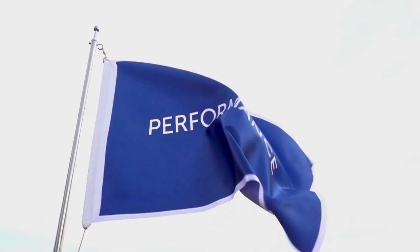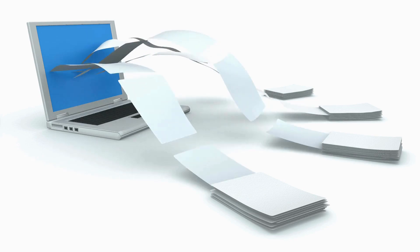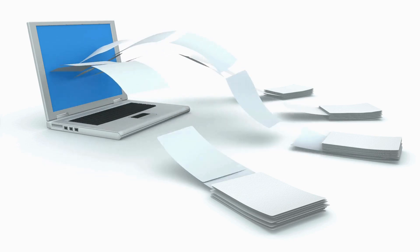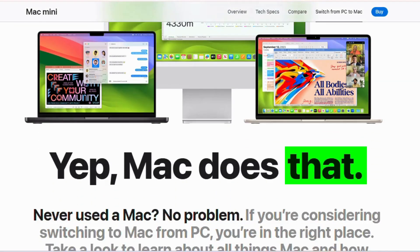Now let's test its performance. Starting with transfer speed, we are moving large video files from an external SSD. Look at this speed — USB-C is a game changer for creators working with high resolution media.